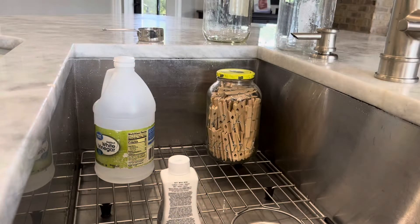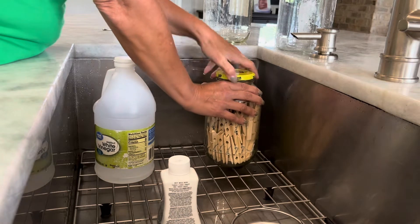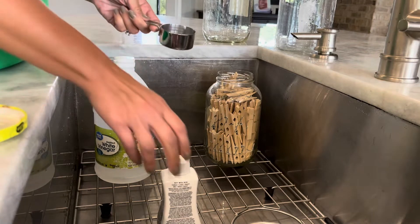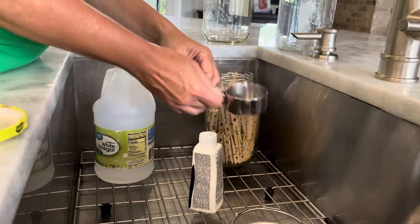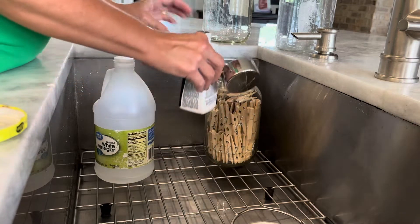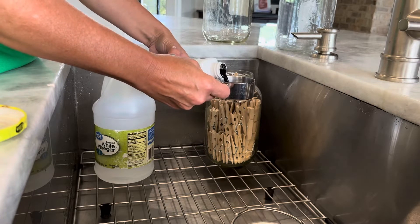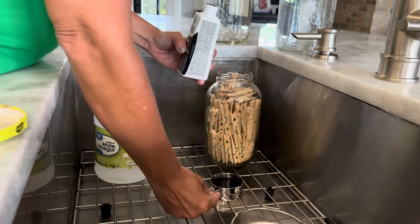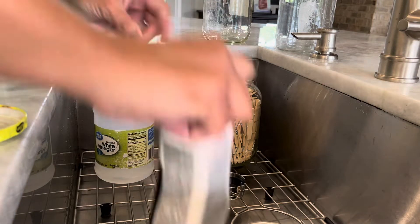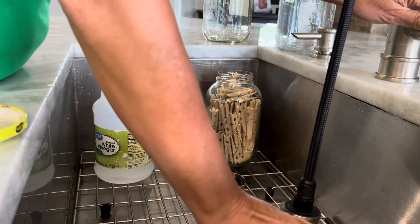Okay, so here's the next step. You can see I now have all of these clothespins in my pickle jar. I'm doing this in the sink because I don't want to spill it on my countertops, my floor, or anywhere else. I have my dye ready. This here is a quarter of a cup, and I need extremely hot water. So let me get this water hot.